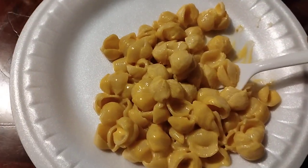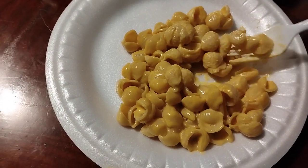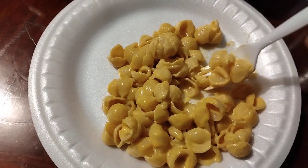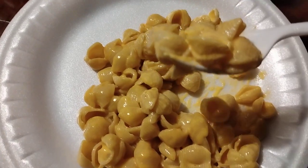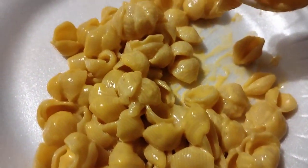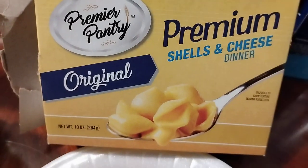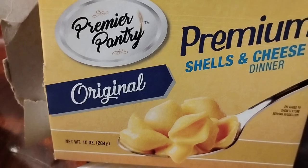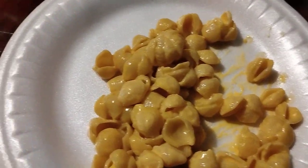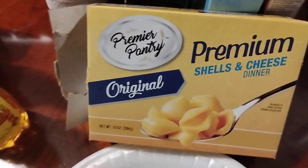You know, it's good. I like mine to stick right to the shells — I don't like no watered-down mac and cheese. Make sure that cheese sticks to the shells. Look at it — only a dollar and twenty-five cents, you can't beat that. It tastes really good, man. It has real cheese too. Can't beat a dollar and a quarter. That's real good.